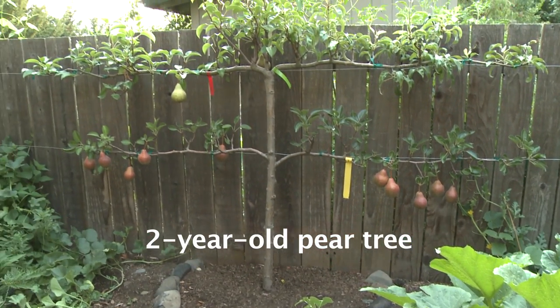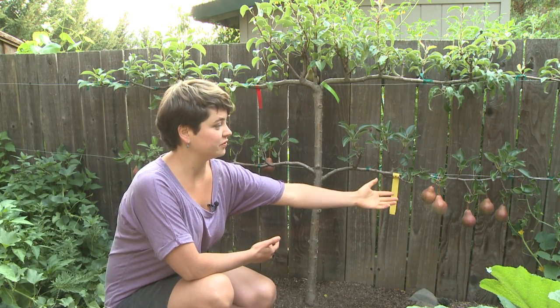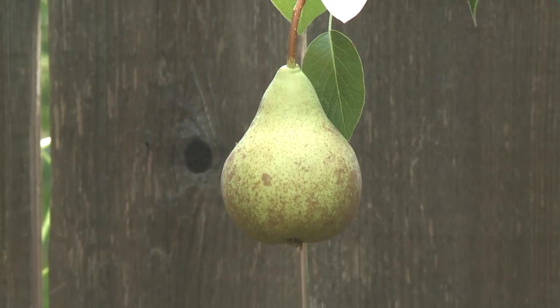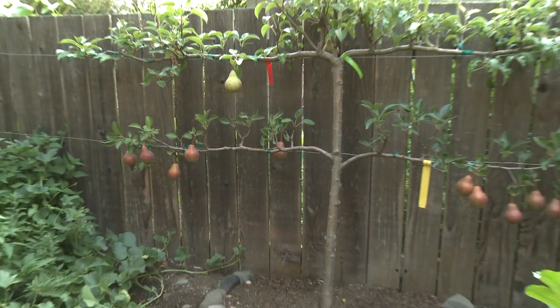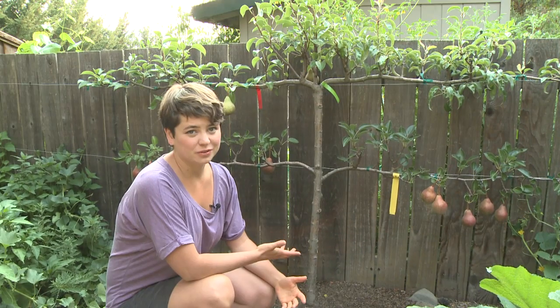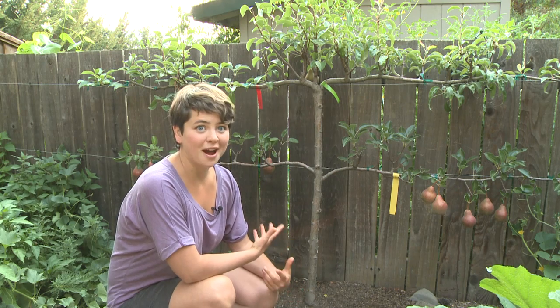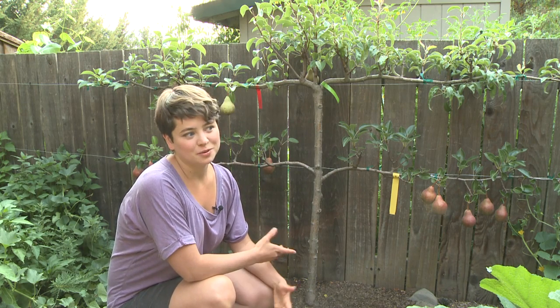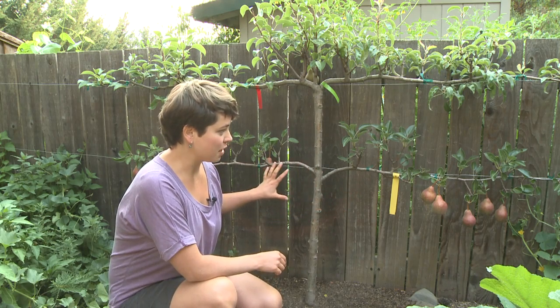There are many benefits to growing plants this way, especially fruit trees. As you can see, the fruit is very easy to harvest. It's pretty much wheelchair accessible and there is no need for really tall ladders or any kind of picking devices. Often a fruit tree will get so big that the fruit will be unreachable, and the best fruit is always at the top of the tree. So this eliminates that problem fully.